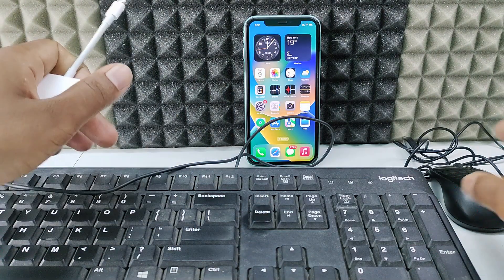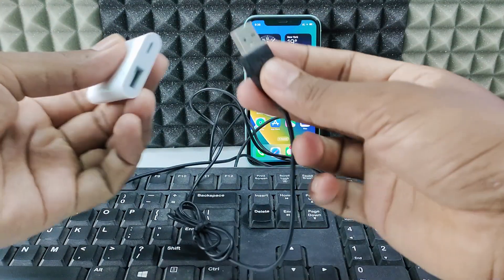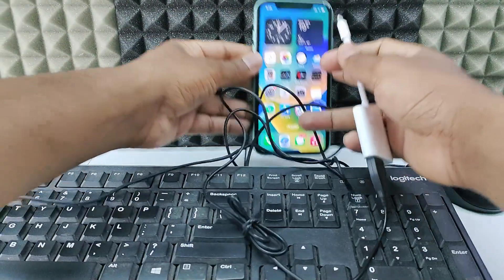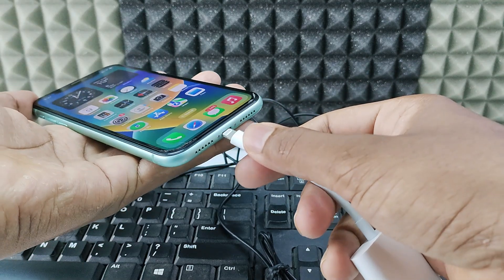First I'll show you using the Lightning OTG. Connect the mouse USB into the OTG port, then take your iPhone 11 and directly plug it into the Lightning port.